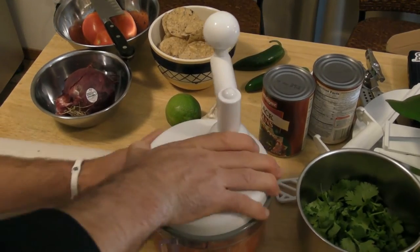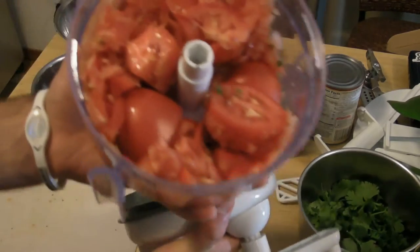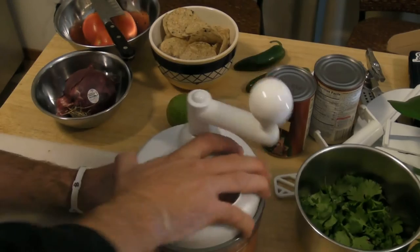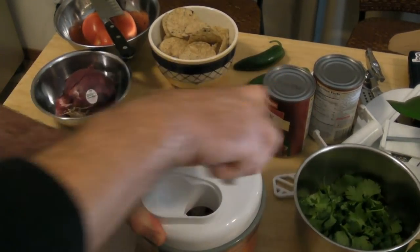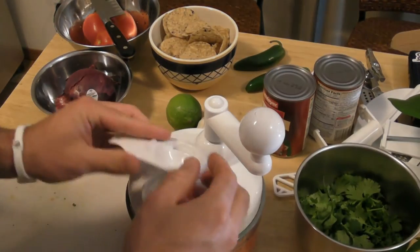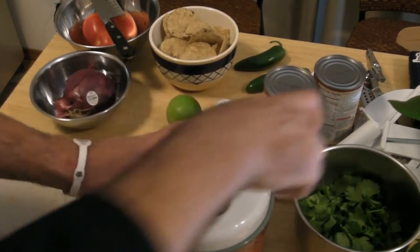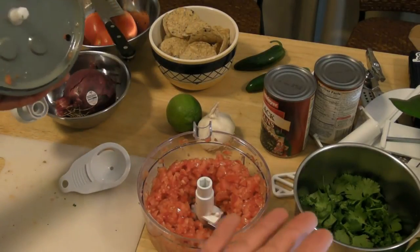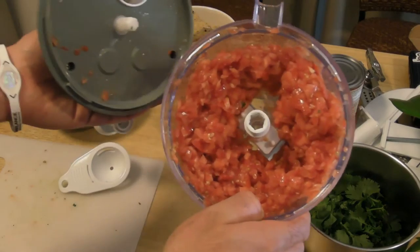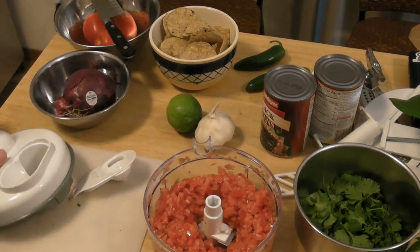Let's open that up. Just a little bit more — it took maybe at most a minute. And look at that, perfectly, perfectly cut. That's great. It's a great product so far. I'm going to put that in a bowl and then start with the next ingredients.